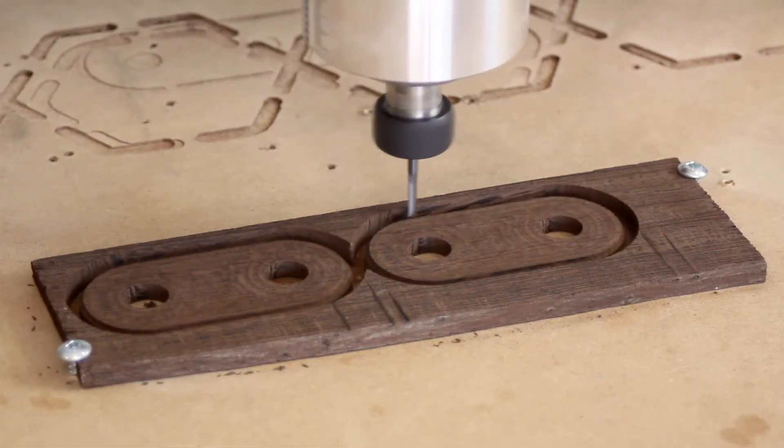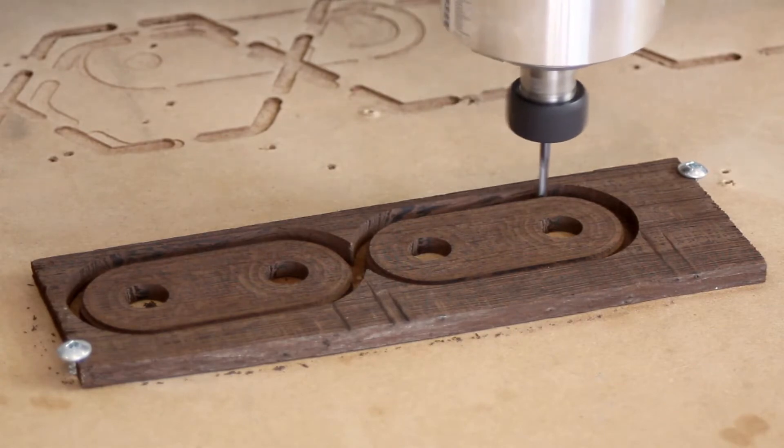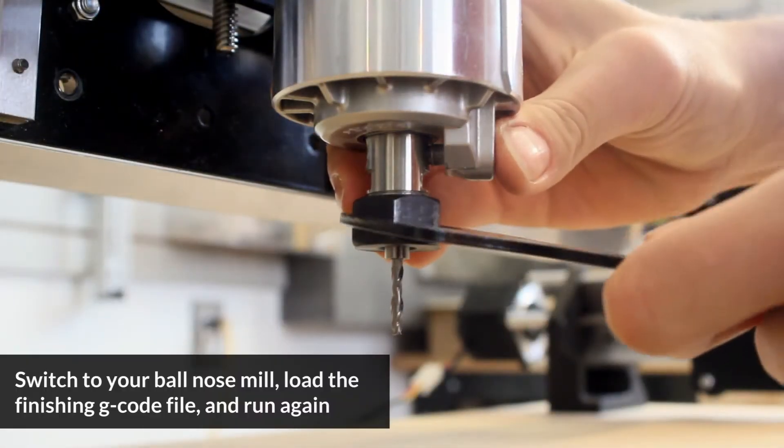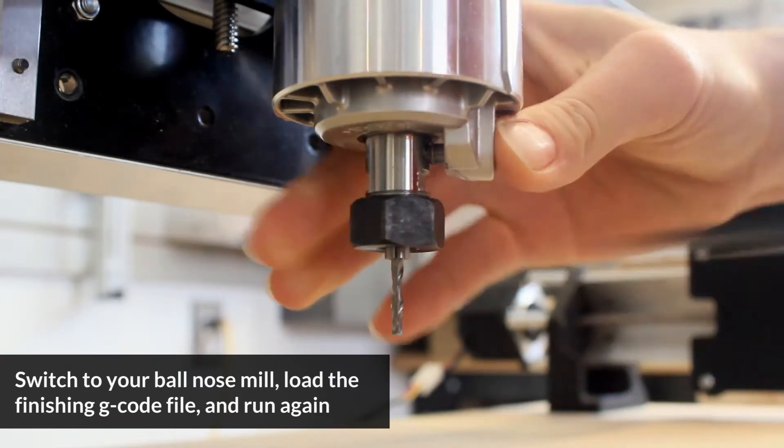Here you can see the long mill cutting out the first file, where it's roughing out the shape of the handles, and then we're switching over to a two-flute ball end bit in order to finish off the handle shape.